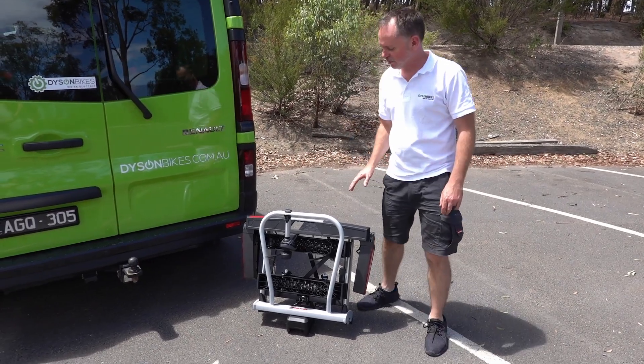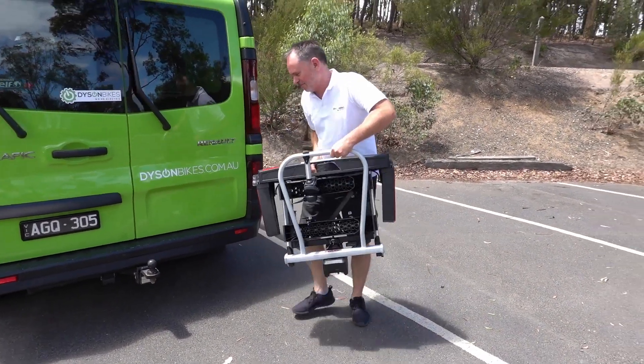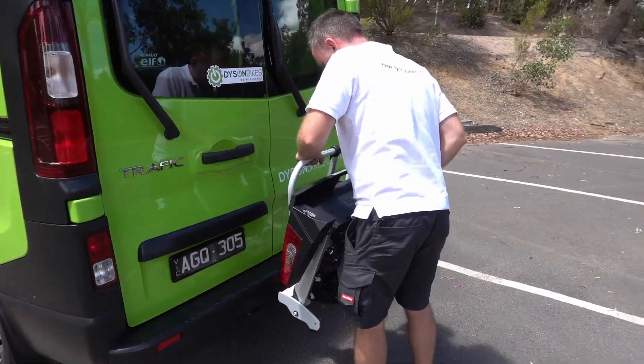Here we're going to show you the new Yakima Fold Click 2 Bike Rack. So easy to use — you just pick the whole rack up and pop it on your turbo. That's it.